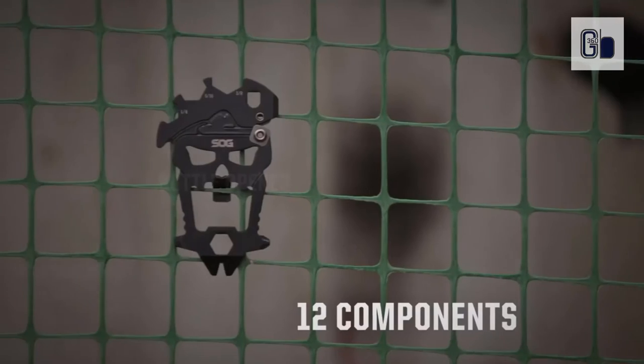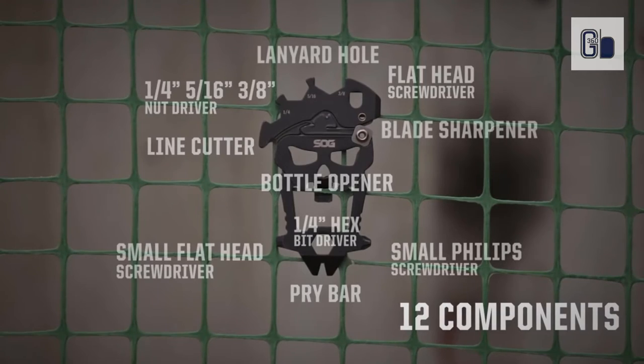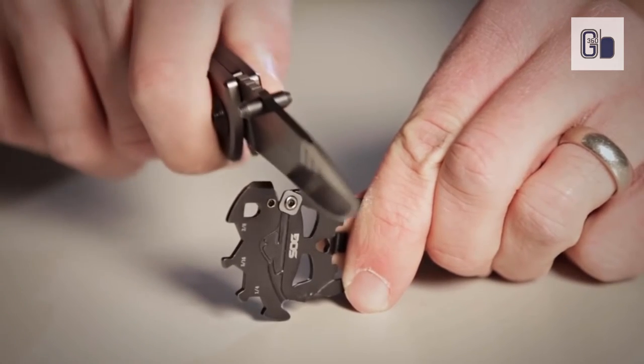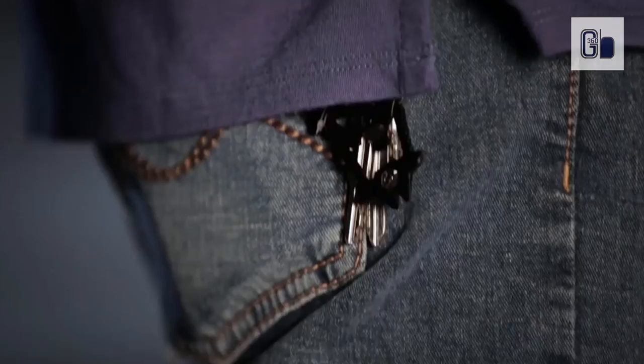Whether you need to tighten a screw or nut, pry a staple out, cut fishing line, or touch up a blade on the go, the MACV tool has what you need. Designed to resemble the original skull from the MACV SOG group after which the company is named, the MACV tool is a versatile everyday carry keychain tool that will prove handy in many situations.